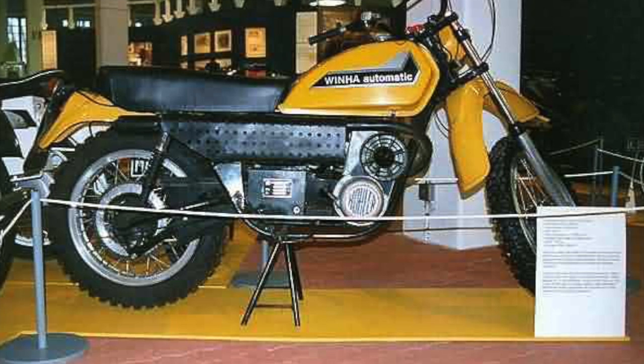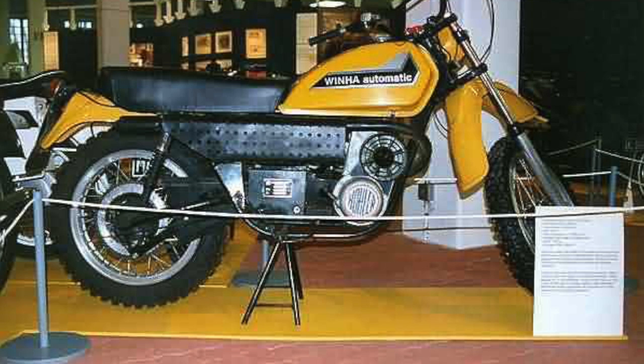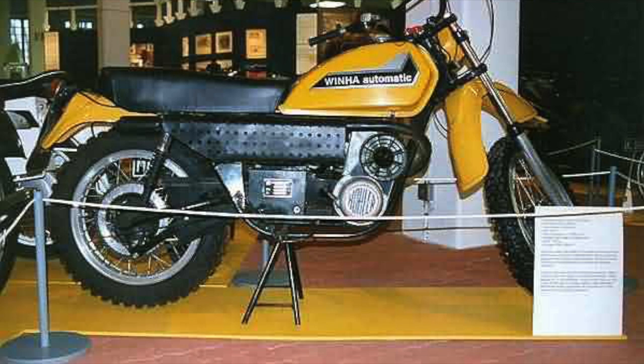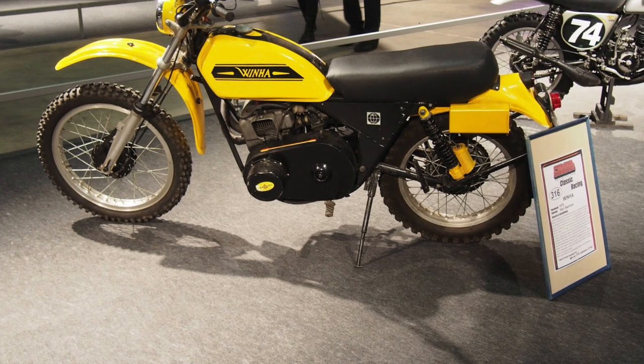The engine was mounted in a fairly standard steel trellis frame, which was built by the factory in-house, but the rest of the rolling chassis was outsourced. So the front forks, for example, were Ceriani. The rears were by Gerling. The hubs and brakes were by KTM. I'm not sure who made the rims. It had VDO instruments. So the usual European mishmash of bits.